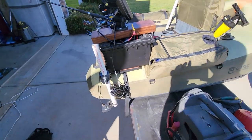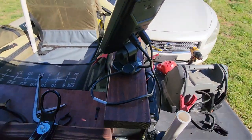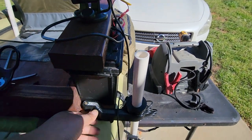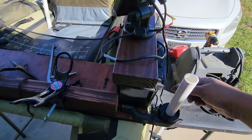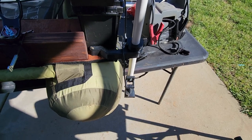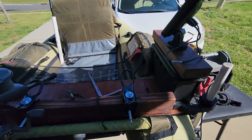I also modified the way I mount my transducer. I basically 3D printed this little arm here, which also moves around if needed, and I can adjust this knob to move my transducer up and down if needed. Typically it's not needed — one depth is all you need for a transducer.